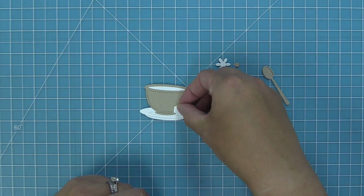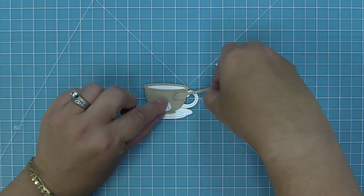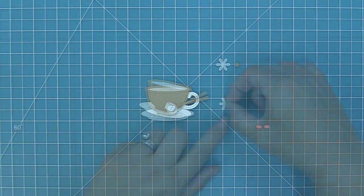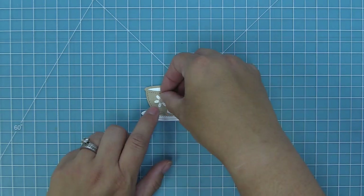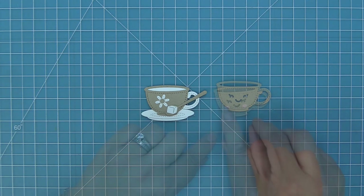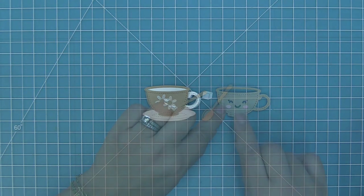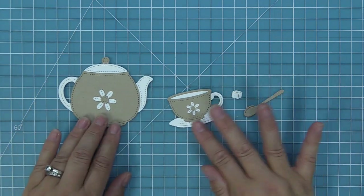Then we're going to layer the teacup and put it on the plate, and you can see how you can add that cute little sugar cube and also the spoon to this look. Just like the teapot, you can use that cute little flower to add decoration to the teacup, which gives it a really fun vintage vibe. Or of course you can use the adorable little smiley faces — in the teacup we also have some cute rosy cheeks, so you can have the teacup and the teapot match.